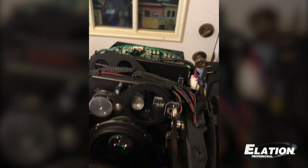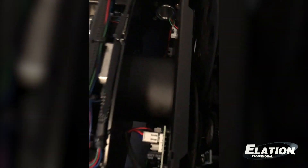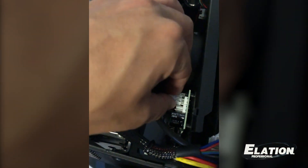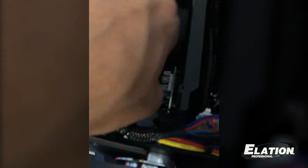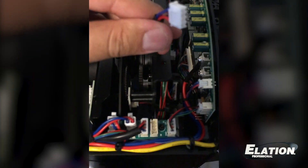So I'm going to unlock the tilt here, go over onto this side, and lock it back in place. The two wiring harnesses we need to remove are this one here on the animation wheel module, and then the main one coming off the gobo module.